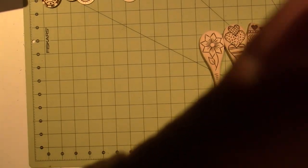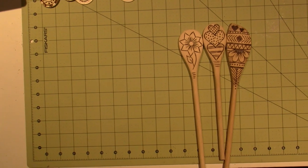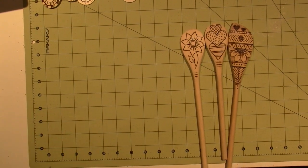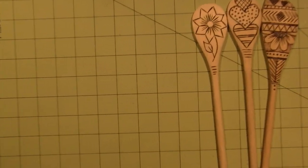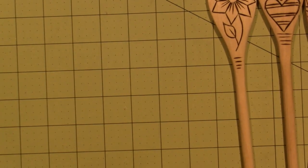All right, I'm back. I just wanted to share — I did a couple more pieces and I did a whole picture frame, so I want to show that. I'm going to bring this in a little bit.